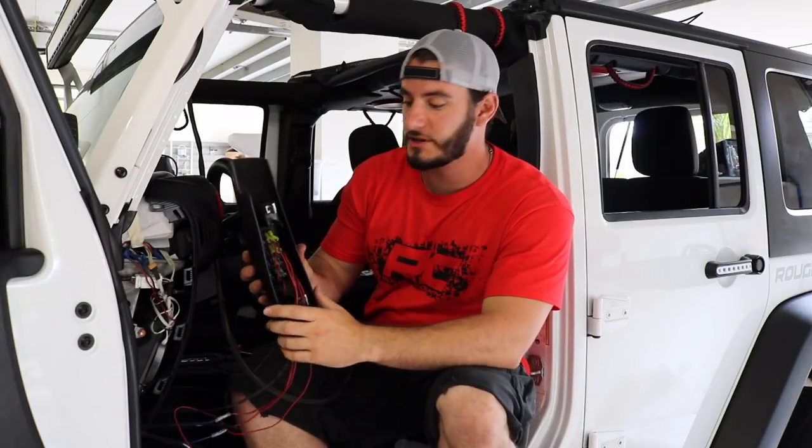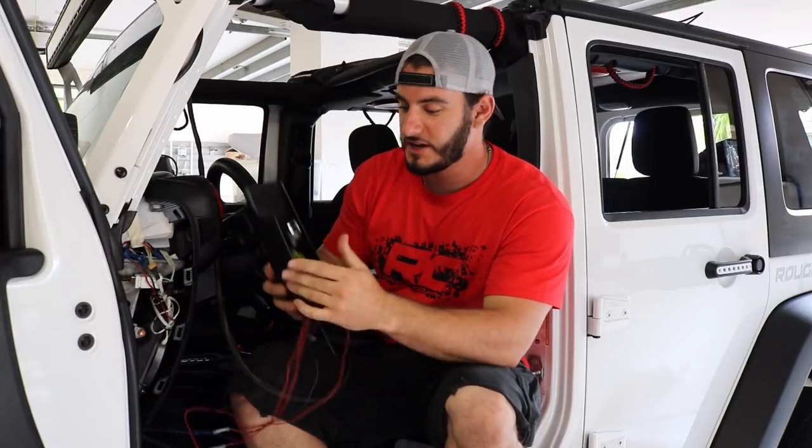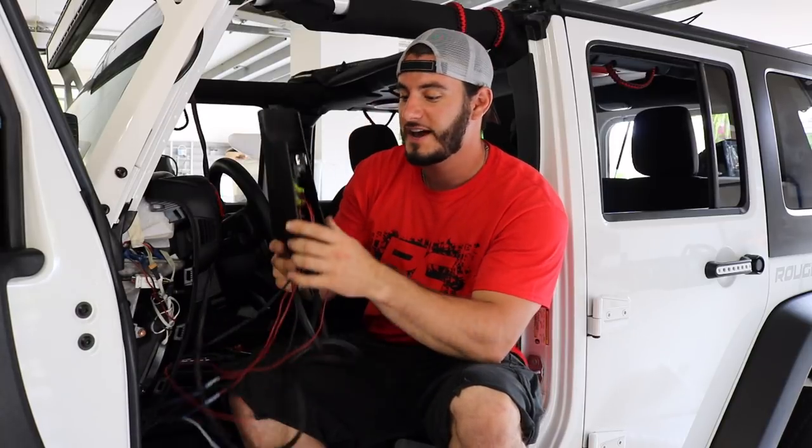I took my old A-pillar switch off just to show you something. This is all the wiring that goes into wiring these four switches — there's a constant, a negative, and a power to each one of these switches. This here is all the wiring it takes to wire these new six switches. This wire is going to be run into the engine, plugged into the source. If this wiring confusion is a problem for you, then this is the solution.